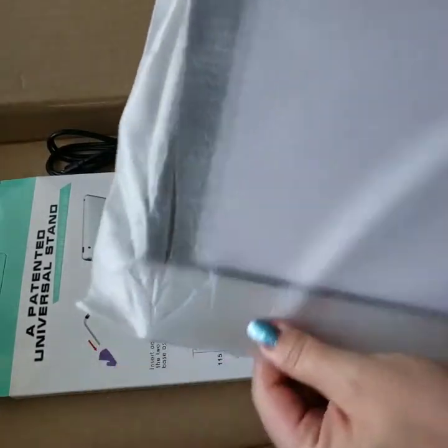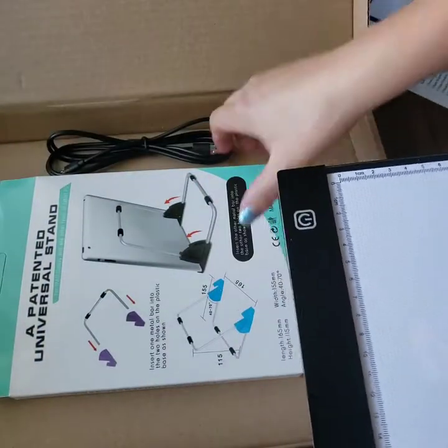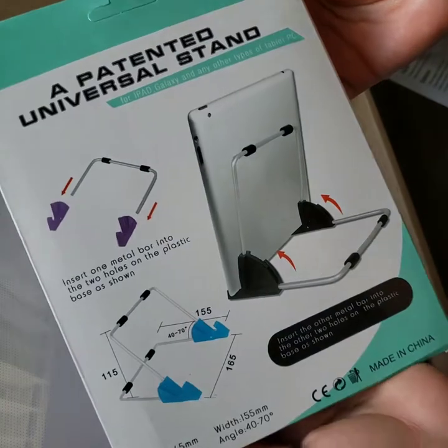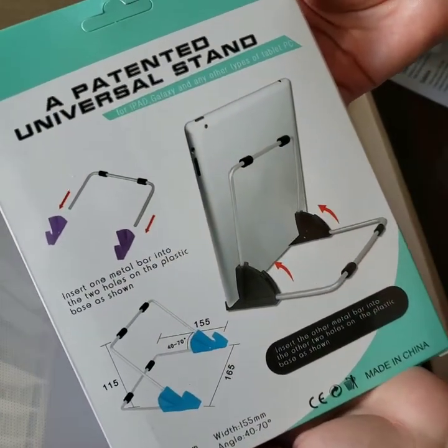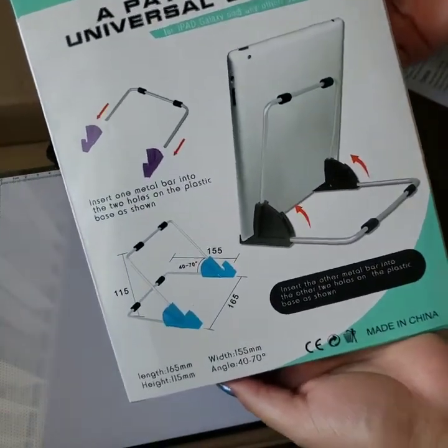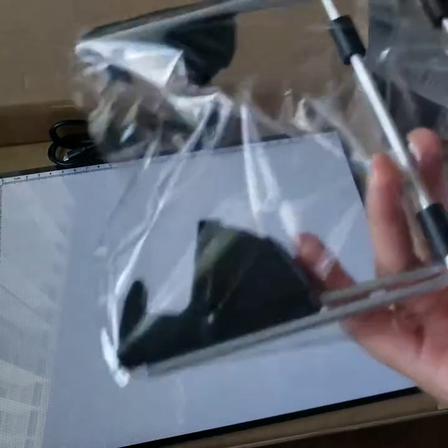Okay, let's see — oh look at that! This is actually really nice. It came with a patented — I can't even say that word — patented universal stand. I've seen videos where people take this out and have a hard time putting it together, so maybe I shouldn't try now or I could do it in a different video.